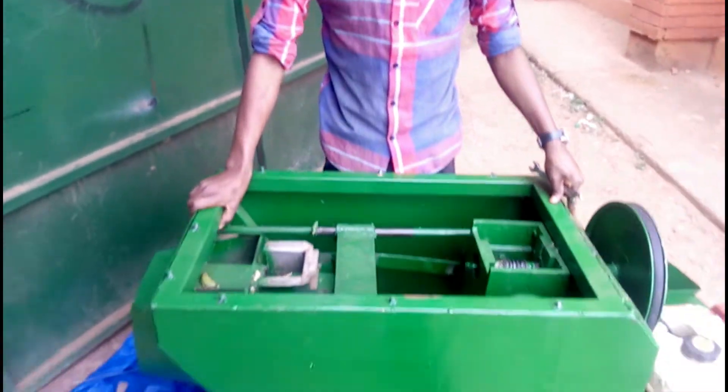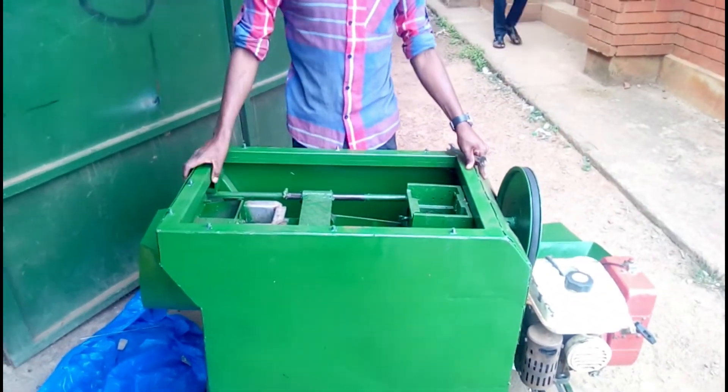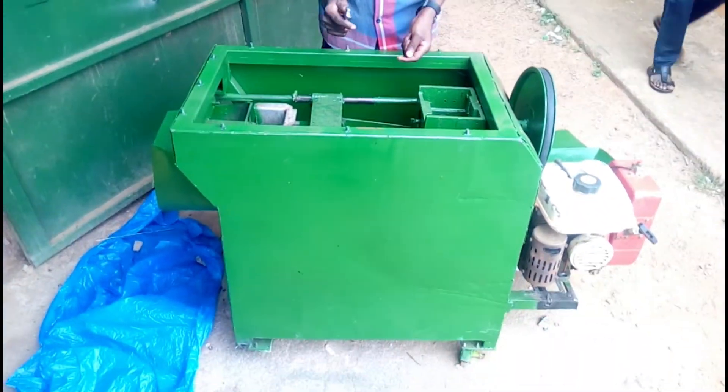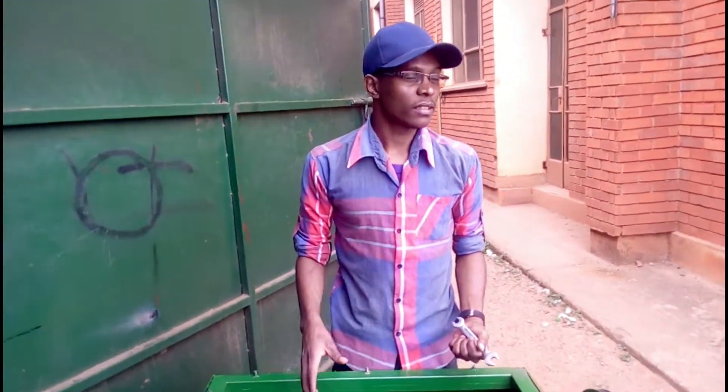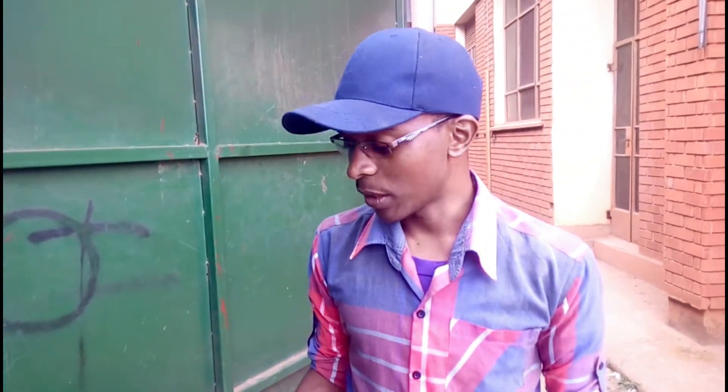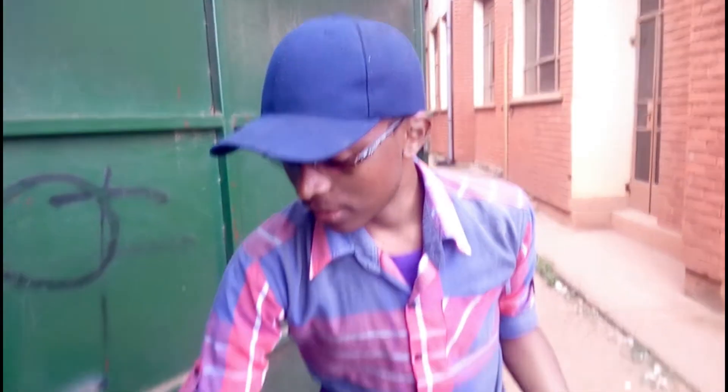My name is Wanya Raymond and I'm a 4th year student at Becancore Engineering University, and this is my final year project. The banana peel is sliced — it slices banana peelings into smaller pieces which are then fed to chickens.